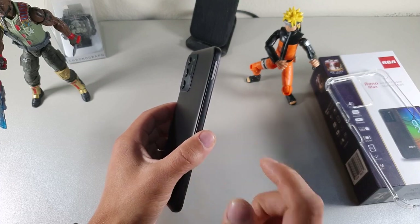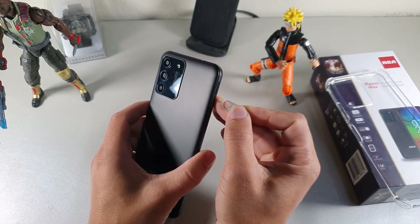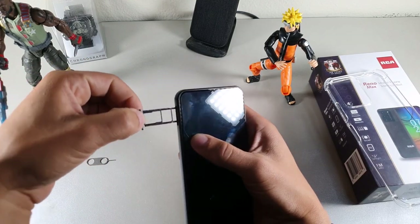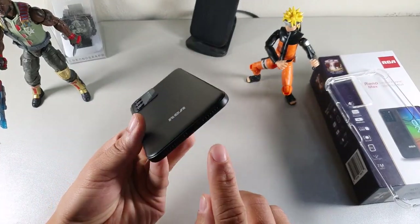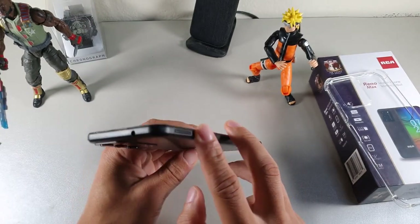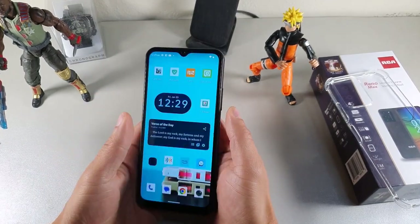You get the RCA logo on the back and overall it gives a premium design — people won't think it's a cheap phone. The flat edges on the sides feel like metal but may be hard plastic. On the side you get a SIM card slot, dual SIM support plus an SD card slot for two carriers, a Type-C charging port, mono speaker, microphone, headphone jack at the top, side-mounted fingerprint sensor, and volume rockers.